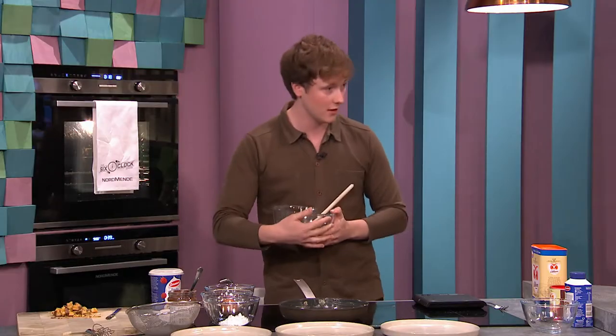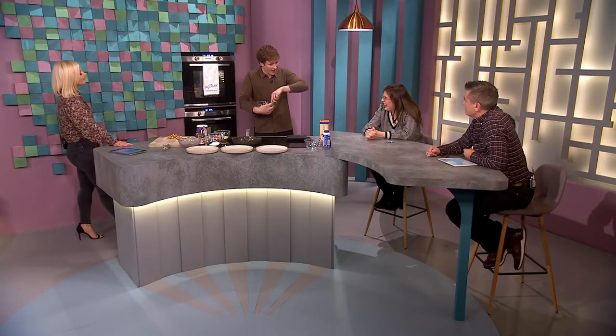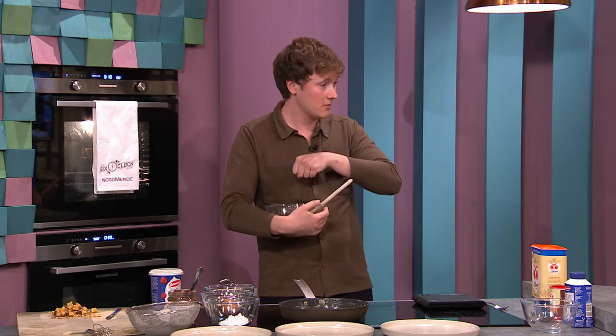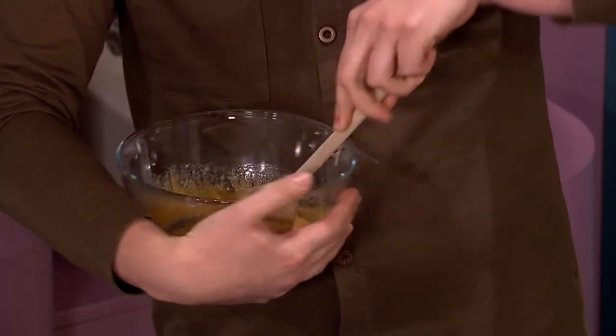What you'd traditionally do is stand in the kitchen and beat this by hand — you'd be chatting about Taylor Swift, Jake, and Tom Holland. Or you can get your electric mixer in and beat away with that. Once you get to that stage it becomes light, aerated, and changes to a paler color.